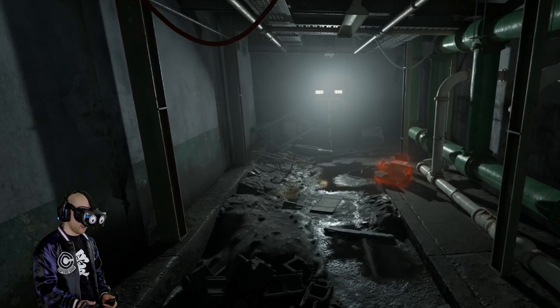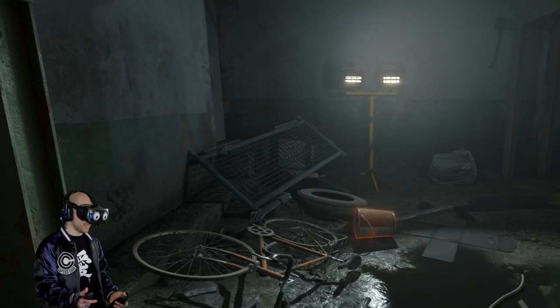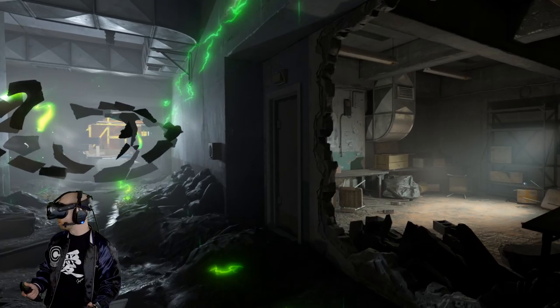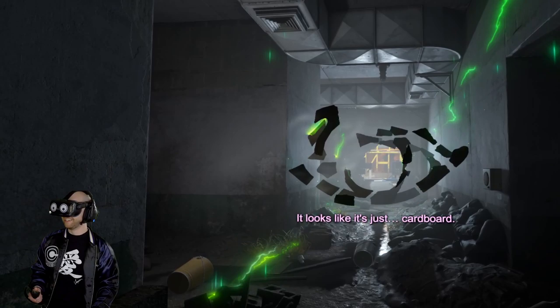Well, this doesn't look horrifying at all. This doesn't look like a completely different game. I need this bucket in case I get too scared and puke. Whoa — it's like the Nvidia eyeball, it's all green too. They must be advertising Nvidia. Not really — are you seeing floating garbage? It just looks like cardboard. Well, seems harmless. Weird though.